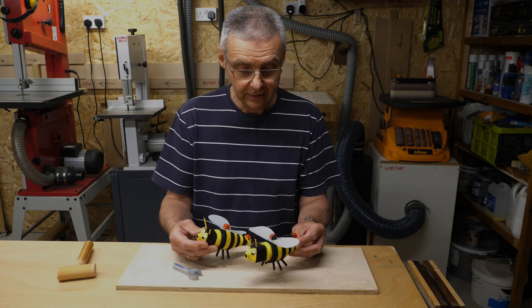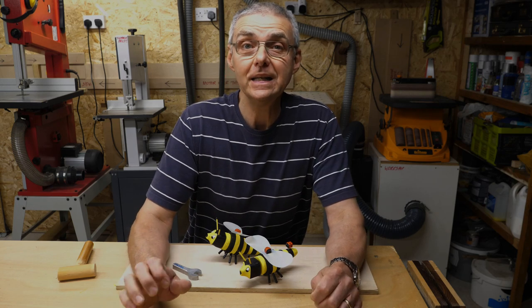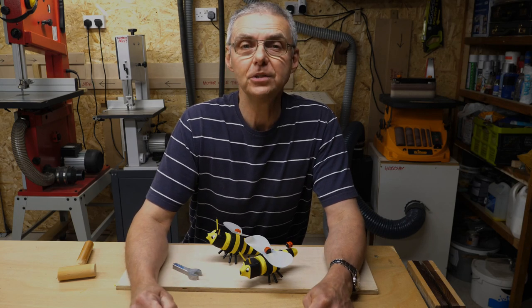There we have it — I've got two bumblebees ready to be shipped off. All we've got to do now is make a box to put them in. Thank you very much for watching this video; if you enjoyed it please hit subscribe and I look forward to seeing you next time.